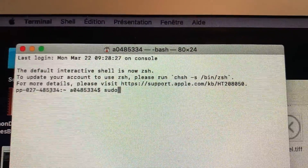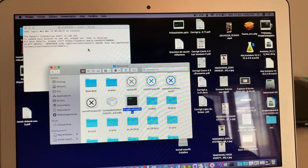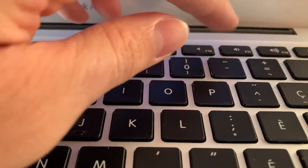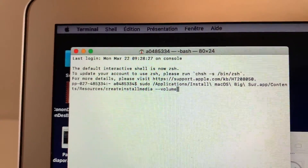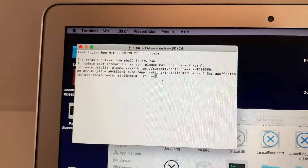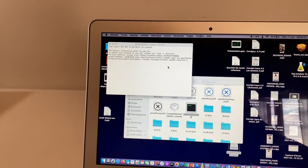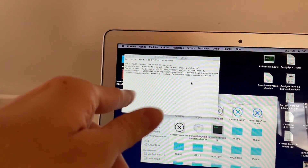In Terminal, write 'sudo' with a space, then drag the 'createinstallmedia' file into the Terminal window. After you've dragged it, press dash-dash, then type 'volume' with a space, and drag the USB key into the Terminal window. Then press Return, type in your password, and it's going to require you to press Y. Press Y and it's going to start.